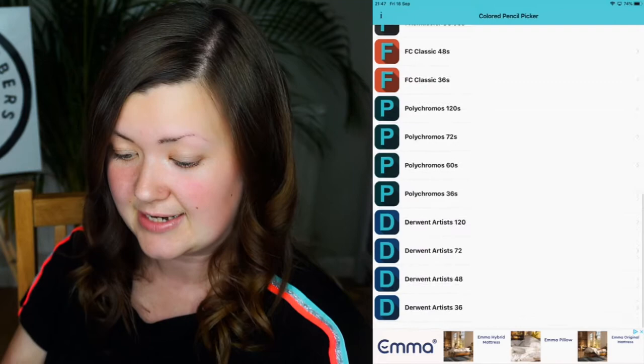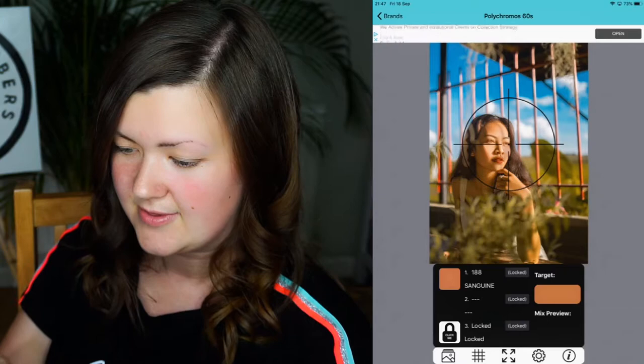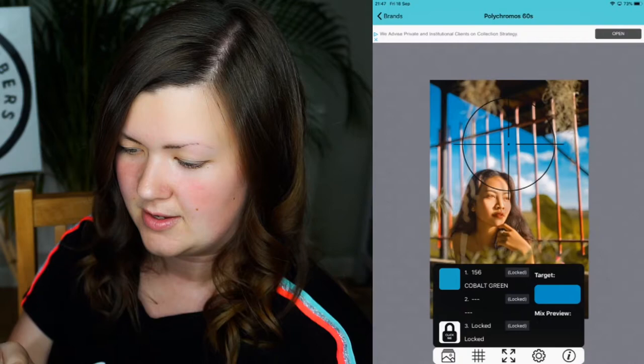You can select the colour pencil set that you have. I'm going to say I have the Polychromos 60s, and then you can look in your images and select an image. I'm going to have a look at this lady here, and you can see straight away that it's got this little crosshair, so you can see where it's getting the colour lookup from.